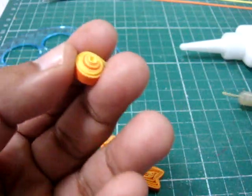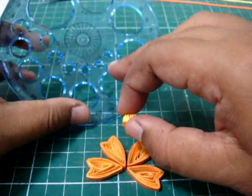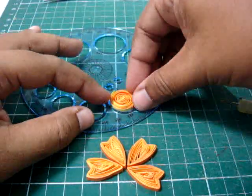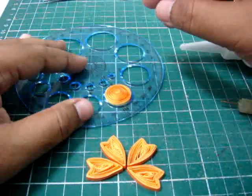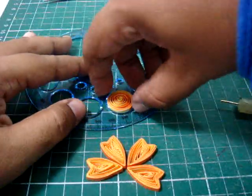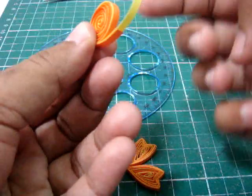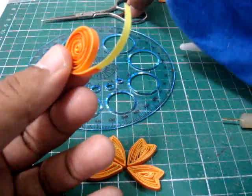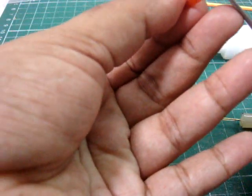Once it's all rolled up, I put it in circle number nine. Lift it up — there's going to be excess of a yellow strip, so I'm going to cut this part off.